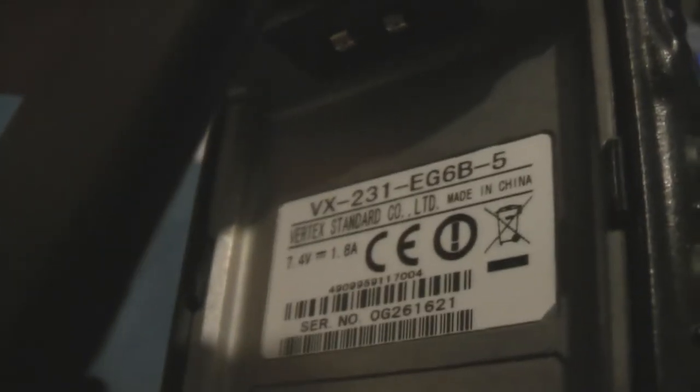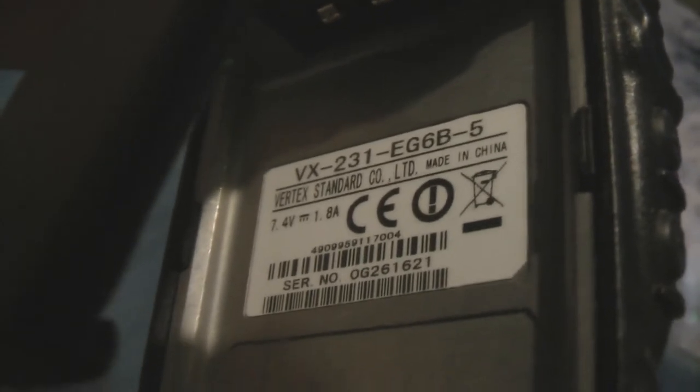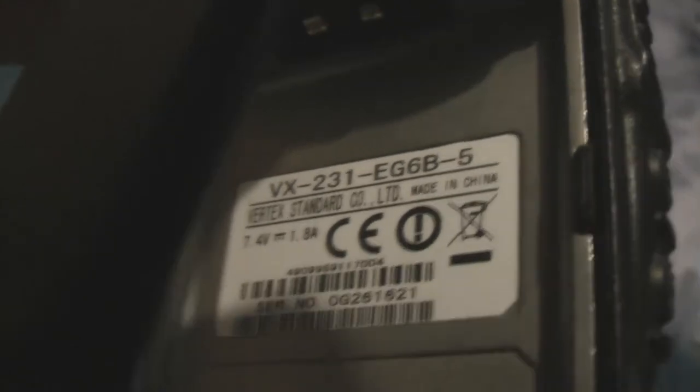If I let you look inside the back of the radio — I think I did this before when I asked you if you had one that would match. Let's go to this side. There's a sticker that's inside: VX231 EG, EG6B-5. I hope you can see that alright. I just need the right battery so I can get this radio working.